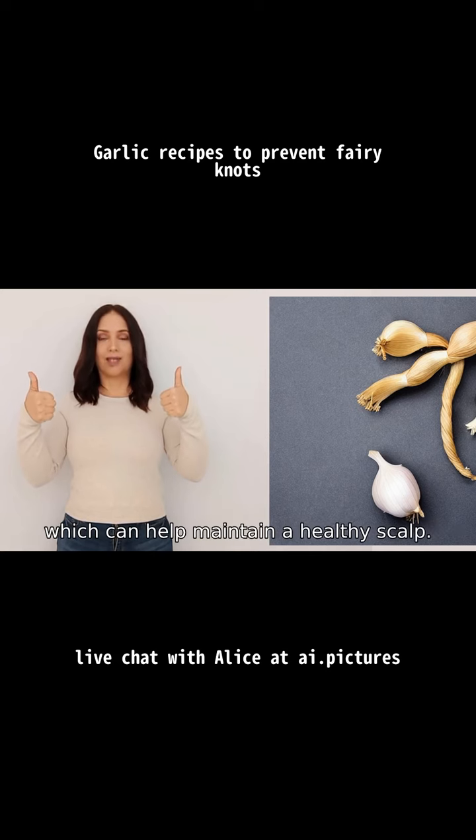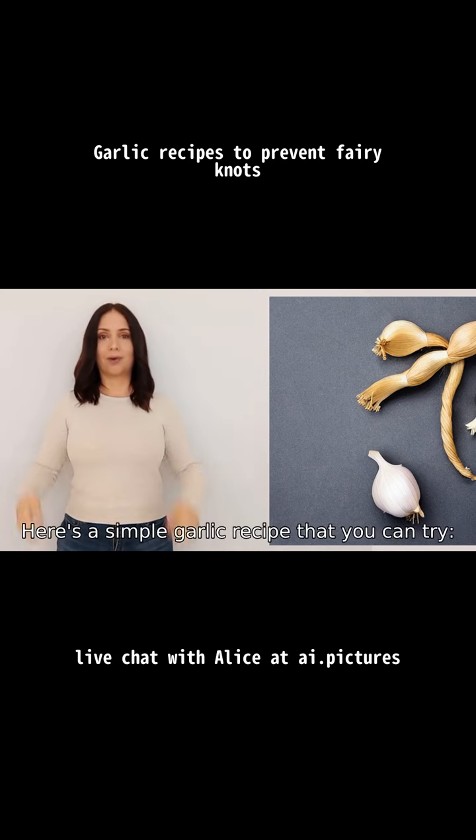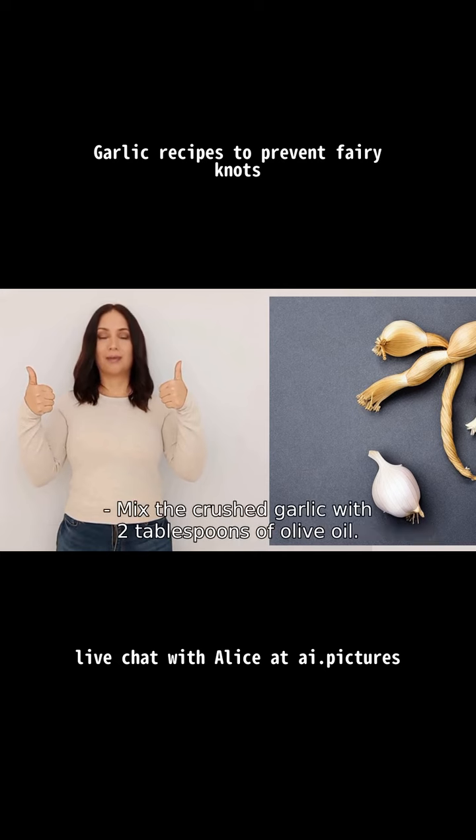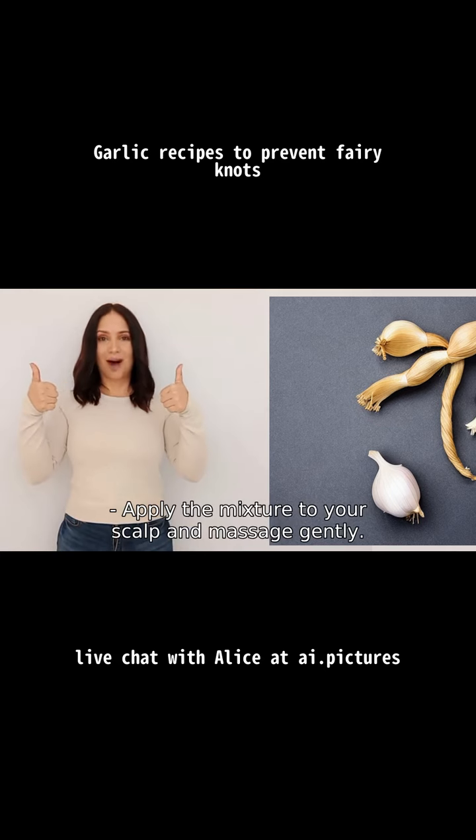which can help maintain a healthy scalp. Here's a simple garlic hair mask you can try: take three to four cloves of garlic and crush them, then mix the crushed garlic with two tablespoons of olive oil. Apply